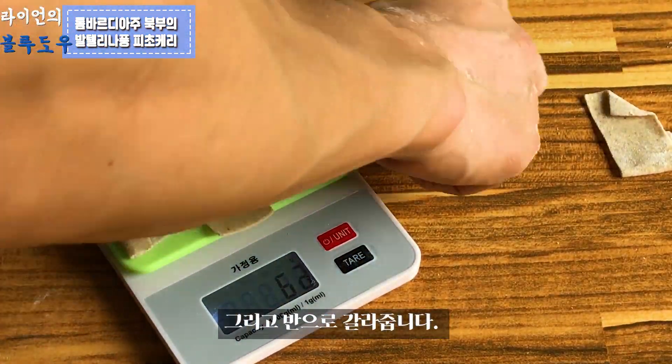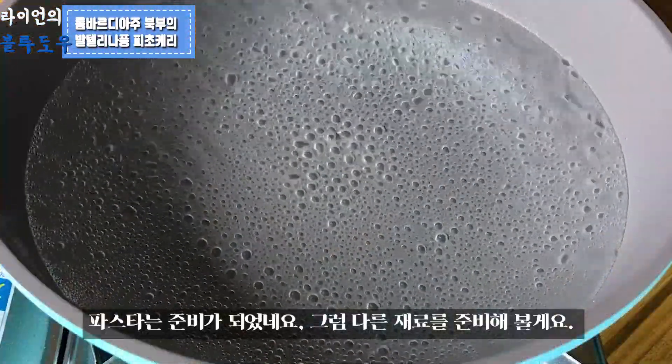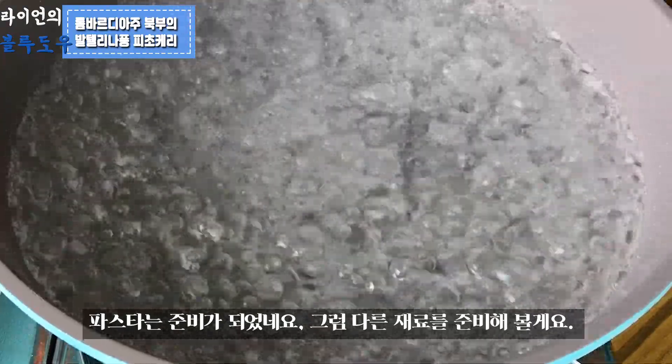Measure out 65g of Pizzoccheri pasta. The pasta is ready — let's move on to preparing the other ingredients.